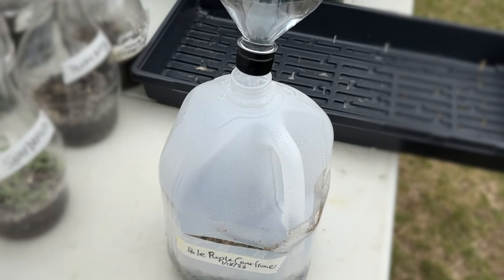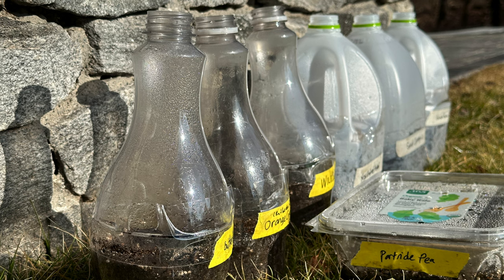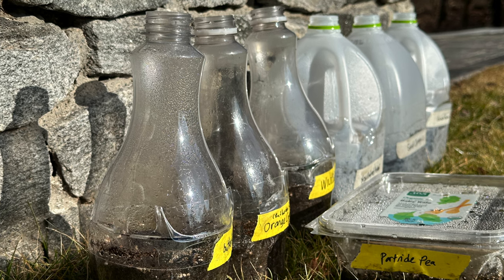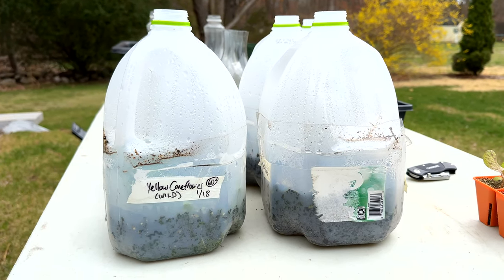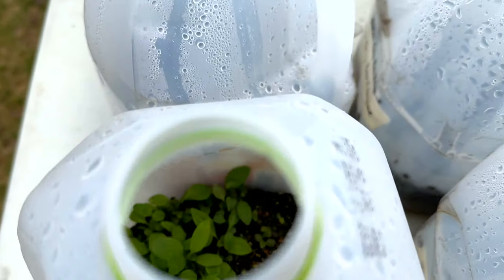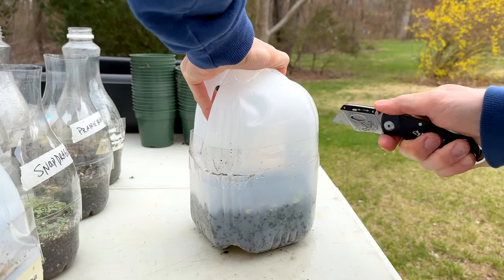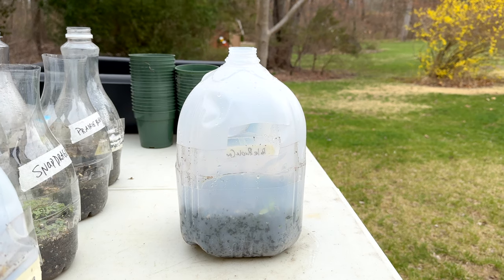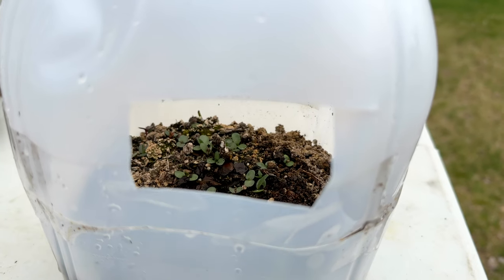With everything outside, the only thing you have to do until the seeds sprout is check that the surface of the soil isn't drying out. Go out about once a week and check — you should see condensation forming on the inside of the containers, which is a good sign that there's still moisture and you don't need to water. Once spring rolls around, start checking every day or two for germination. Once seeds have sprouted, provide more aeration by cutting little vents into the top half of your containers and gradually increase the size of those vent holes as the plants grow.